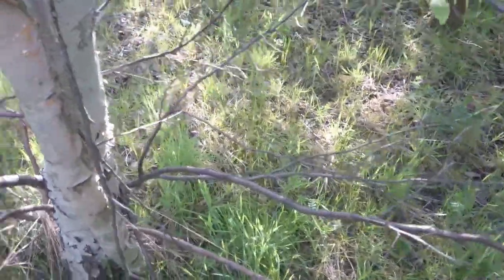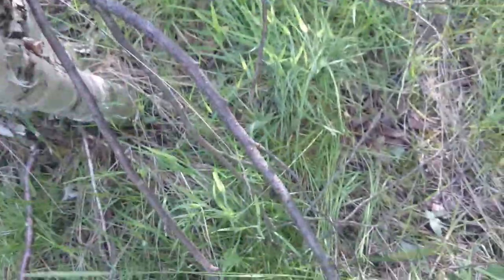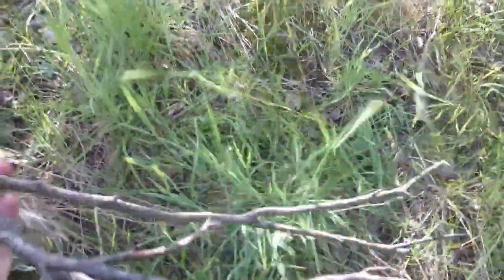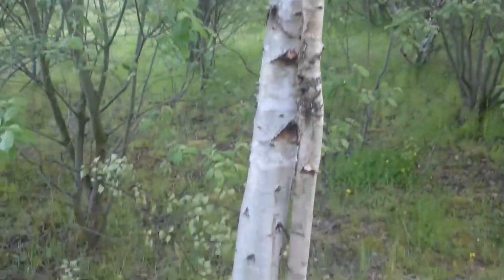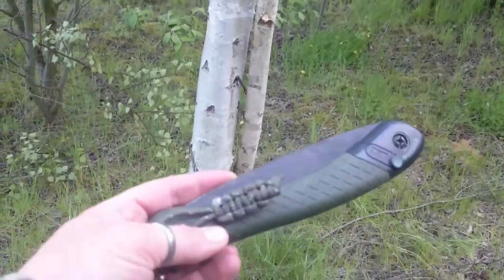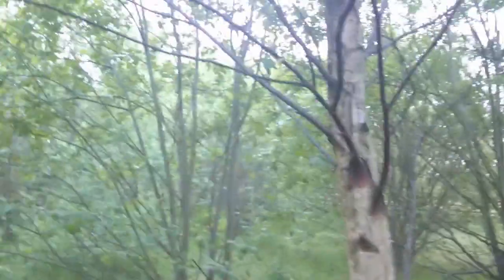Just going to pull these dead branches off. They are rotten — as you can see, it's pretty dried out, not green at all. Got a nice pile of wood there, all dead branches from these birch trees. I used my Laplander saw to cut them down. Left all the green stuff standing.